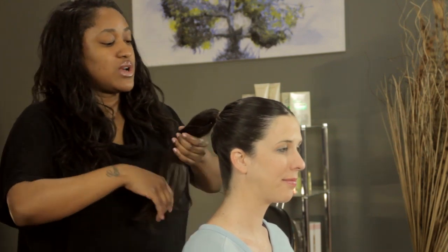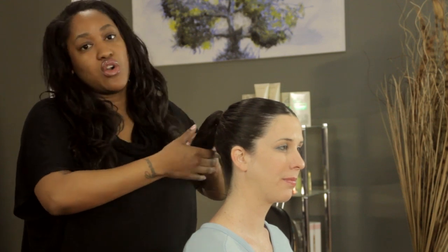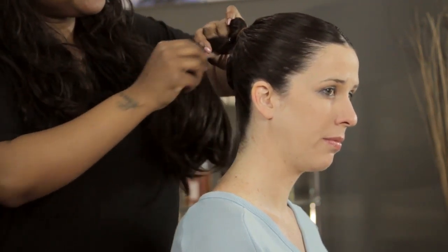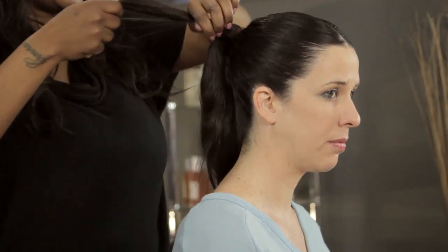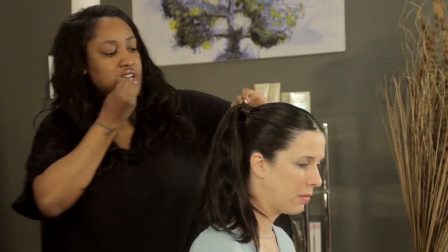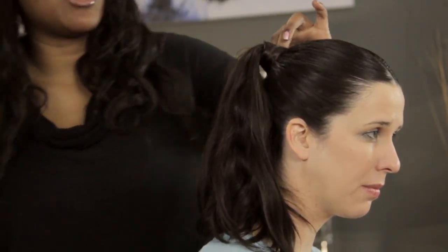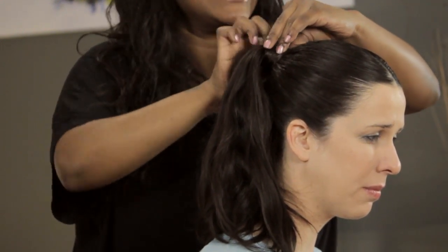Whenever I put a ponytail in, whether I use a scrunchie, a hair tie, or my preferred option — a bungee — I always like to hide it. So I take a piece of hair from underneath and wrap it around so you can't see it, then pin it in place underneath. Sometimes when you pin it underneath you might have a stray hair or two, but that's not a big deal. Just grab your hair spray, spray it, work it with your fingers, and it will blend in.